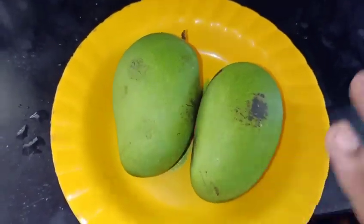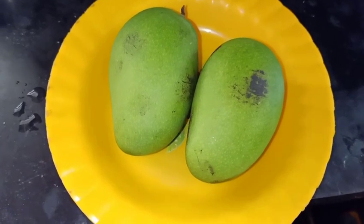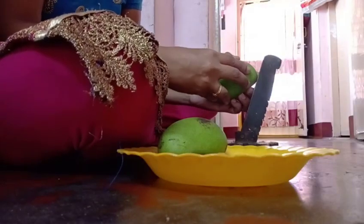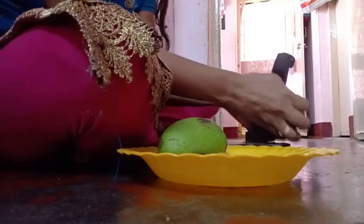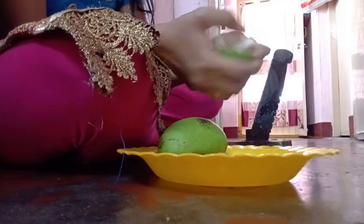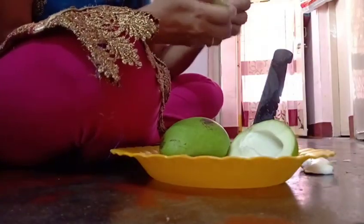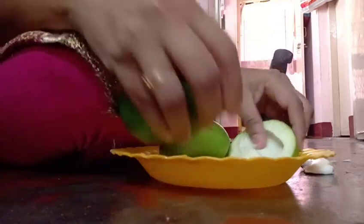I will try to cut a round of mangoes in the middle. I will try to cut it in the middle. I will try to cut the eggs in the middle. When I have a fresh egg, I will prepare it fresh.